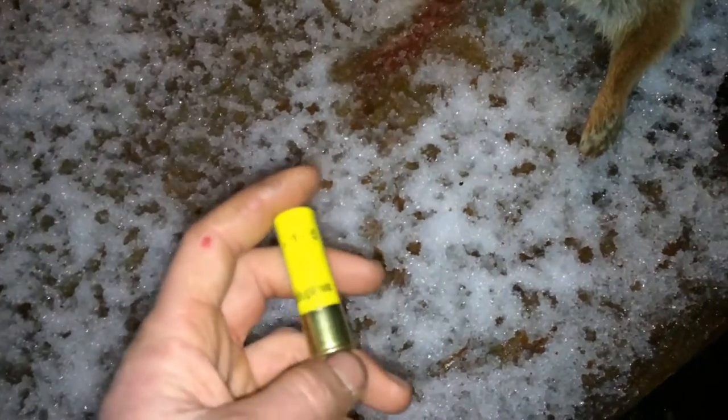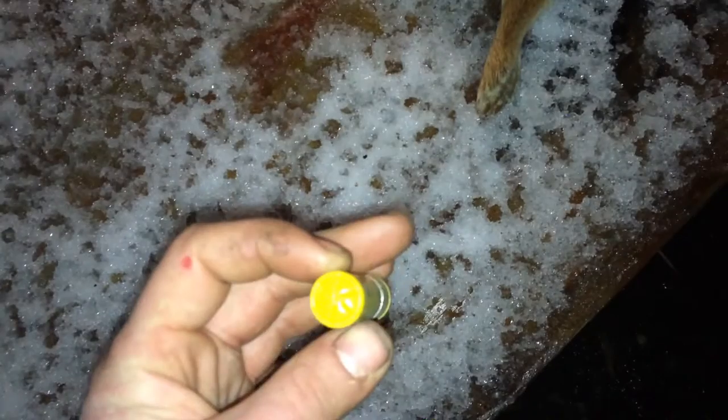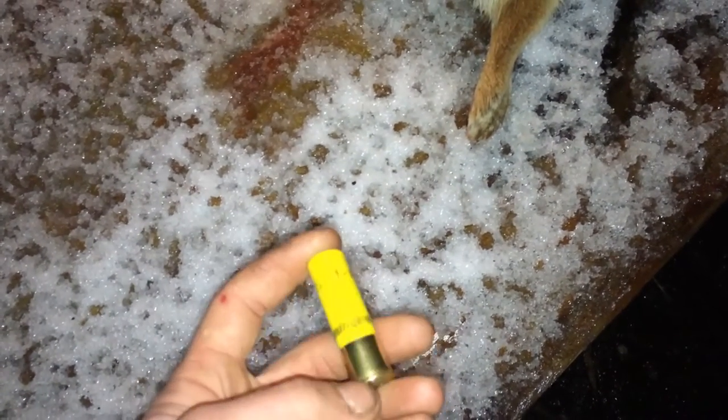Whenever you use high brass you get more distance. I tend to shoot my rabbits at a little farther distances than most people do, so with the longer distance you want to use high brass to make sure you kill it. Rabbit hunting is in the brush and they're running, so you get a quick second to take a shot — you want to make sure it counts. These are just 2¾-inch, 1-ounce, #5 shot — decent sized, a pretty good rabbit load meant for pheasants, but it does a number on rabbits.